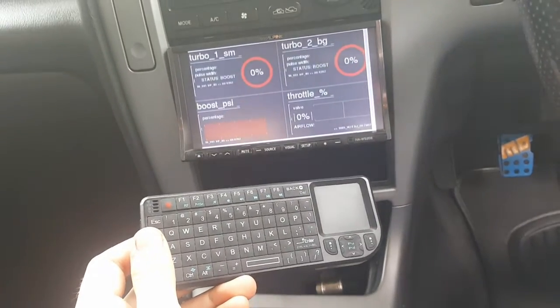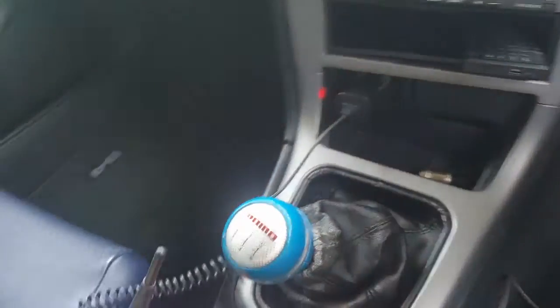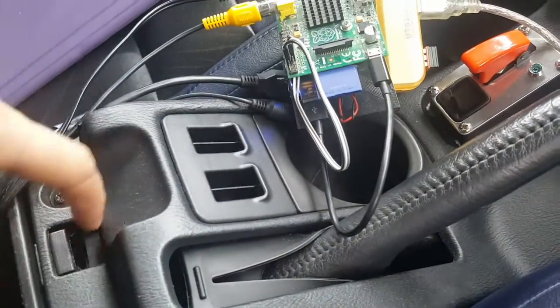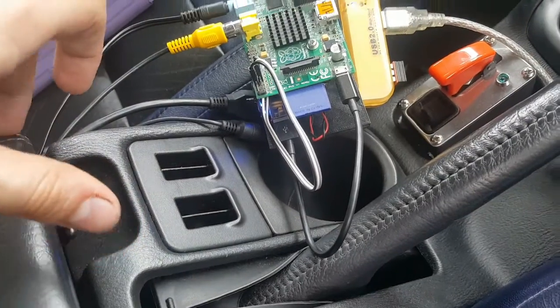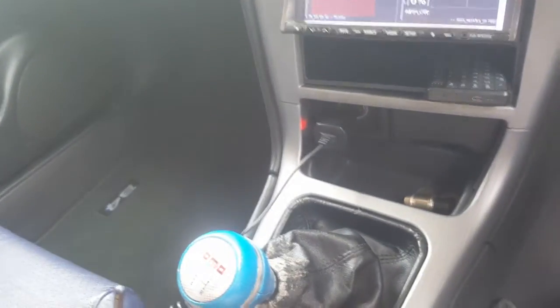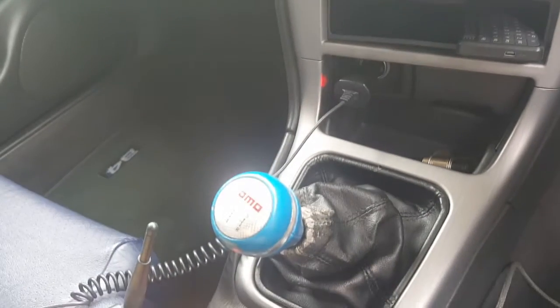And here's the keyboard which also connects wirelessly up to the Raspberry Pi. Eventually I am going to mount the Raspberry Pi just under here — there's enough space just for it to sit on its side. And then all this wiring will be up underneath the dash and I'll hard wire in a 5 volt regulator instead of using a phone charger.